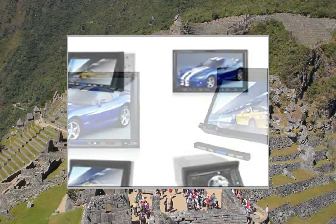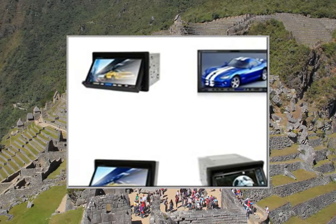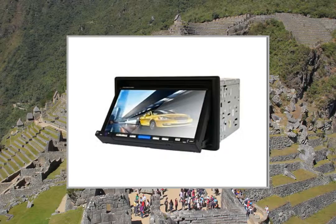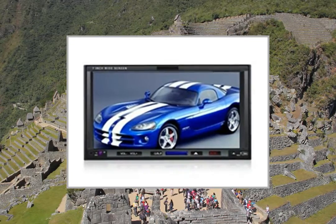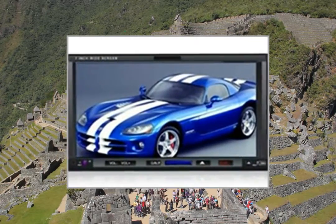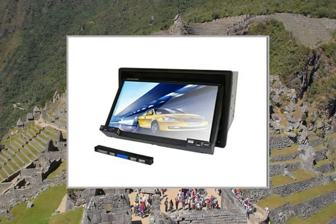TV Tuner: Supported. Radio Tuner: Field Amplifier. Bluetooth: Yes. Remote Control: iRad Interface. USB Port: Yes. SD Card Port: Yes. GPS: Support No. Attention: Since this SKU is over 2kg,